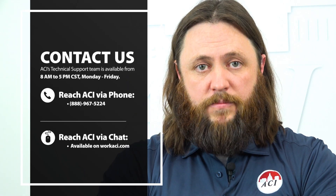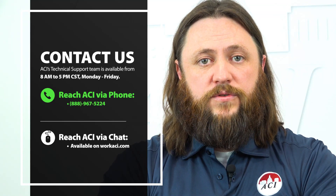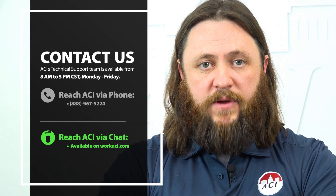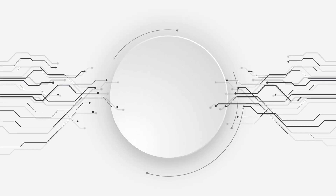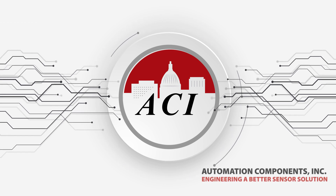Thank you for watching this video. If you have any questions regarding the WPR2 or any other ACI products, feel free to call 888-967-5224 or click the chat button on the bottom of any page of our website at WorkACI.com. The WPR2 differential pressure transmitter from ACI — just another way ACI is engineering a better sensor solution.